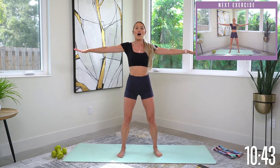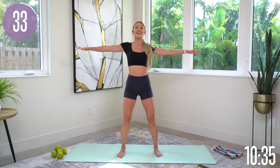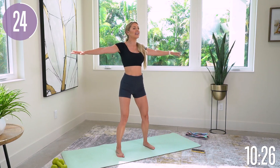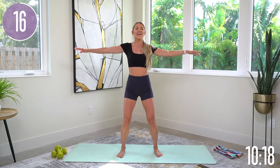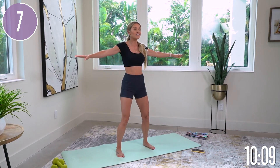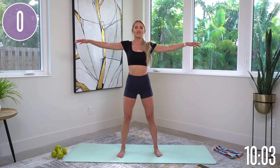Now take those arms back out — arm circles going forwards. Drop your shoulders down, lift up through your chest, pull your core in, and feel that extension from one fingertip all the way through to the other. Tiny arm circles going forwards. Every small little change I help you with will make the big difference by the end. And release.